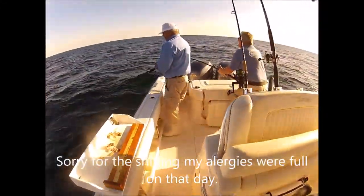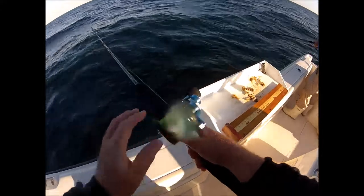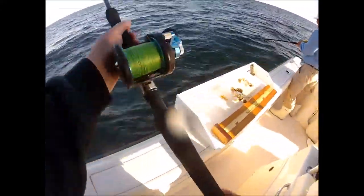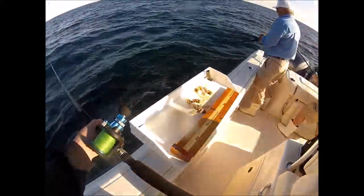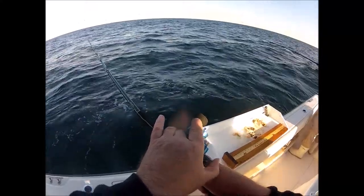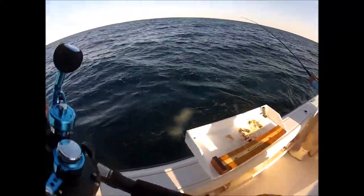Glenn's on a nice fish now — that looks like a keeper. I just hit bottom. See how my line's not coming out? I'm going to click that up and lift my rod tip. Now it's not hitting bottom again, so I'll let a little more line out until I do hit bottom, and I'll continue doing that until I get a bite.